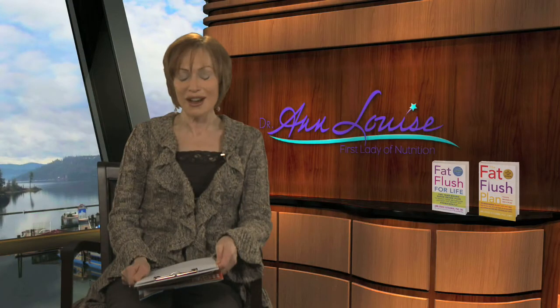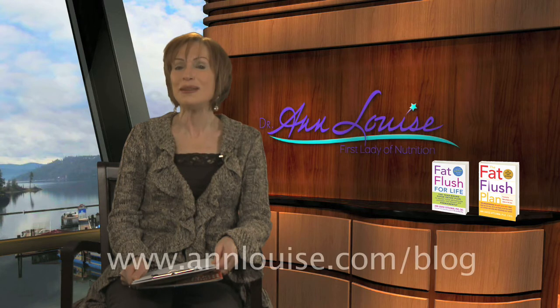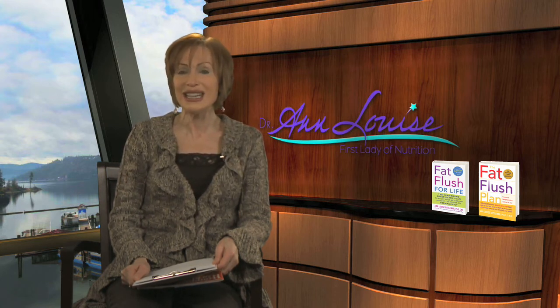The Fat Flush Soup Diet is a wonderful entrée to my entire Fat Flush program. The recipe can be obtained at AnnLouise.com — look at my Edge on Health blogs, where you'll find the complete soup recipes, some of my tweaks, the science behind it, and tons of testimonials from people who have used the program and made it specific to their own family's needs. Usually individuals will lose anywhere from two to three, sometimes even five or six pounds over the week.